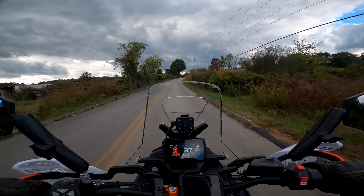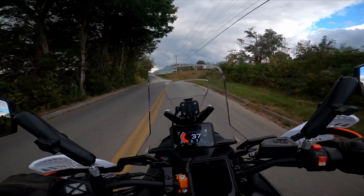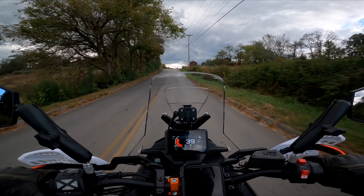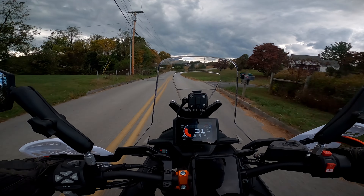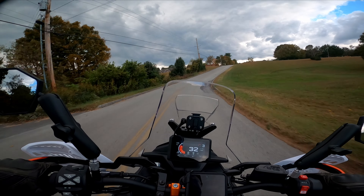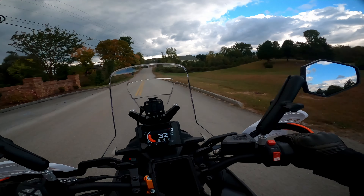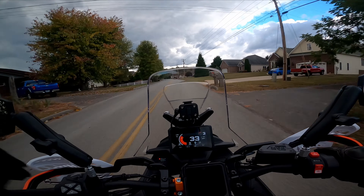I've had the helmet over a year and put around 3,000 miles on two different bikes, so it's definitely broken in. When I picked up this bike in Asheville I rode 270 miles there and back, and I would have gladly bought a cheap helmet off someone for the return trip — I was just that uncomfortable.